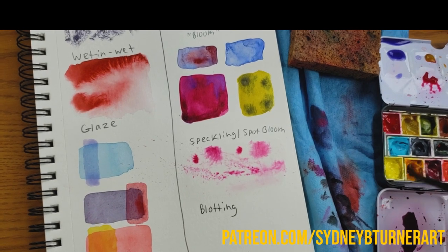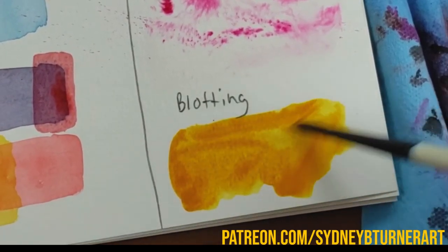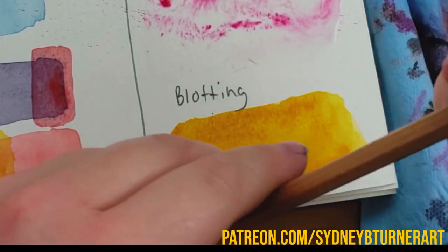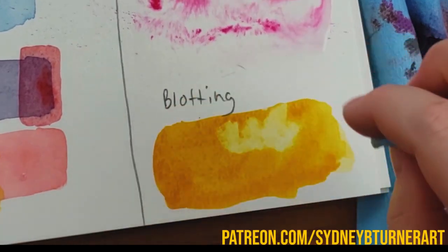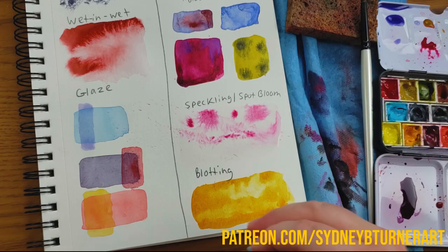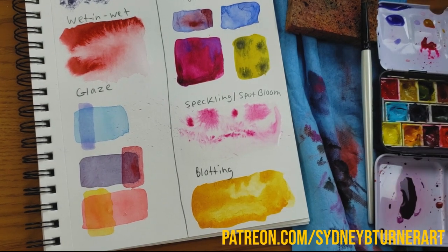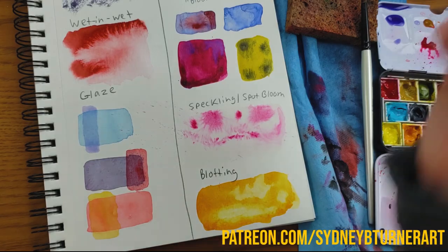The final technique in this group is blotting. Say I have this really thick paint with not much water. If I want to lighten it or adjust it a little bit, I can take a paper towel and roll it up, put it on my finger, bunch it up, or put it on the tip of a pencil. I'm just going to go ahead and pick up some of that paint — just let the paper towel absorb it. I can almost draw with it a little bit. Depending on the pigment and type of watercolor you're using, some colors lift really well and some won't. With a slightly wet paper towel, I can lift almost to white with this color.